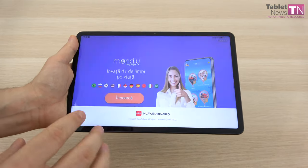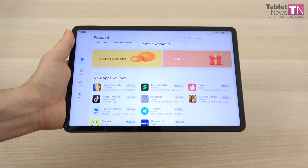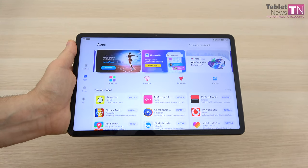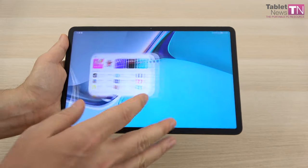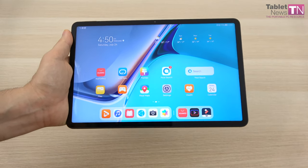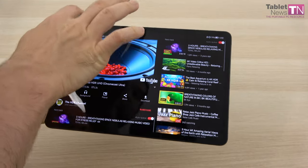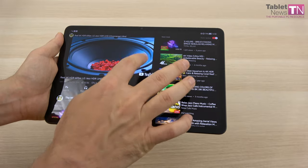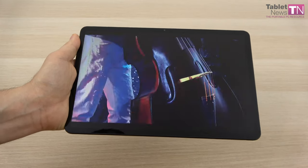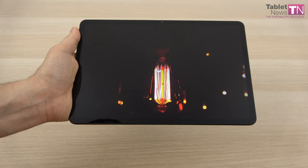It's time we discuss the screen. We're dealing here with an IPS LCD with a diagonal of 10.95 inches — you may as well call it 11 inches. The resolution is a generous 2560 by 1600 pixels, basically 2K. We also have a 120Hz refresh rate — right now it's set to dynamic, so depending on what you're showing it may swap up to 120Hz or drop down to 60Hz. It also has TÜV Rheinland certification for low blue light protection. The colors are pretty vivid and accurately calibrated — not as vivid as OLEDs but still looking pretty nice.